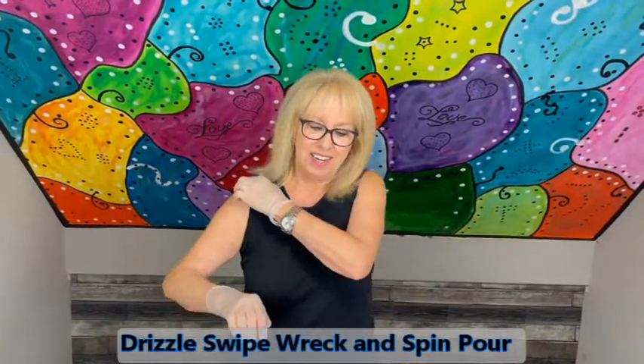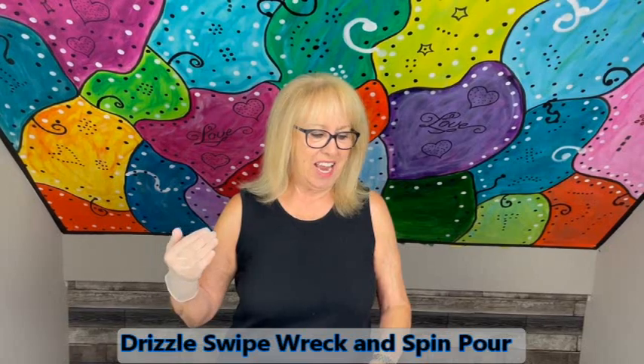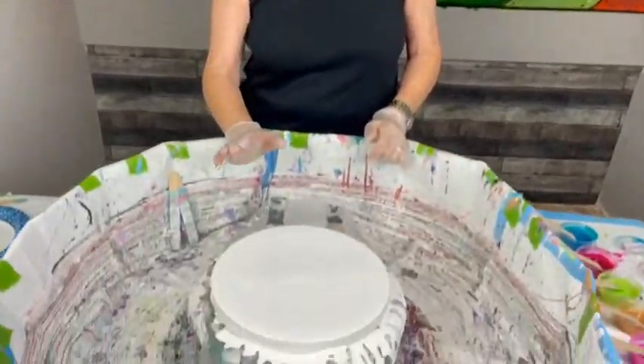I've had some new subscribers hear about this and I've gotten comments asking 'can you please do a drizzle swipe rock and spin?' Sure — and I'm going to do it exactly like I did it, I don't know how many years ago, but time flies. So I have my 10 by 10 round canvas and my Color Place antique white, satin, no water, no silicone, no glue, straight out of the can.